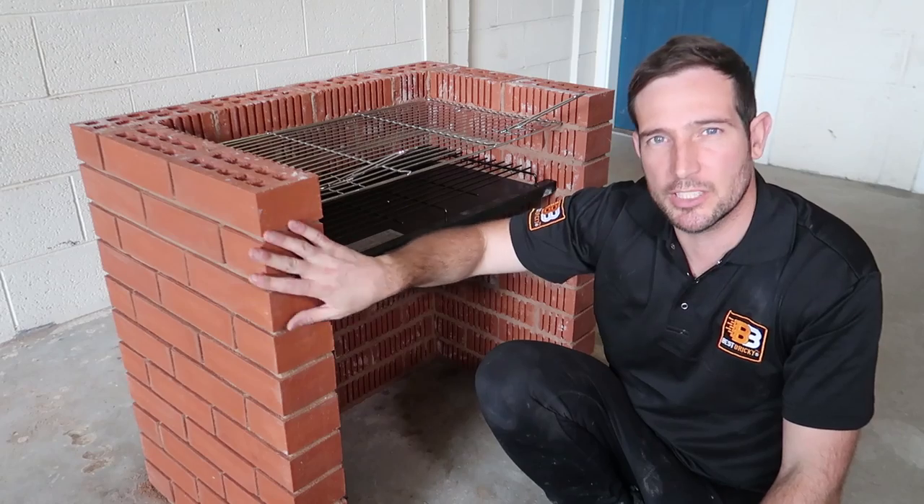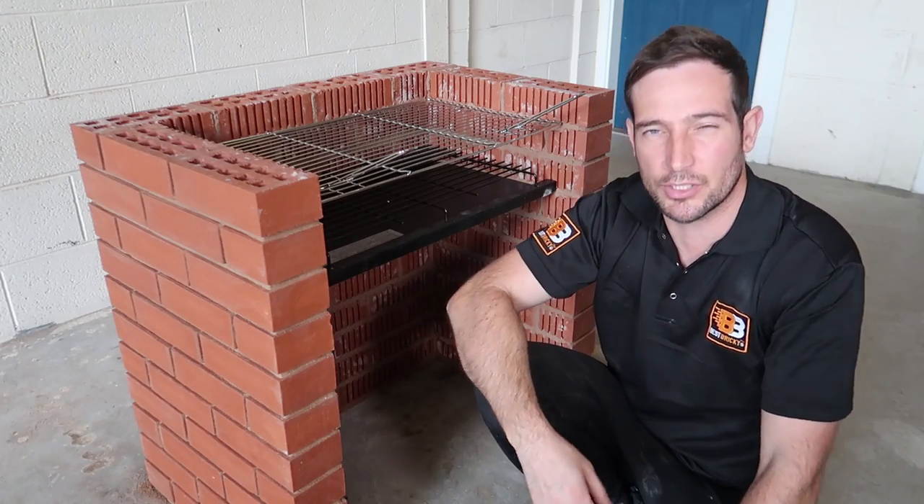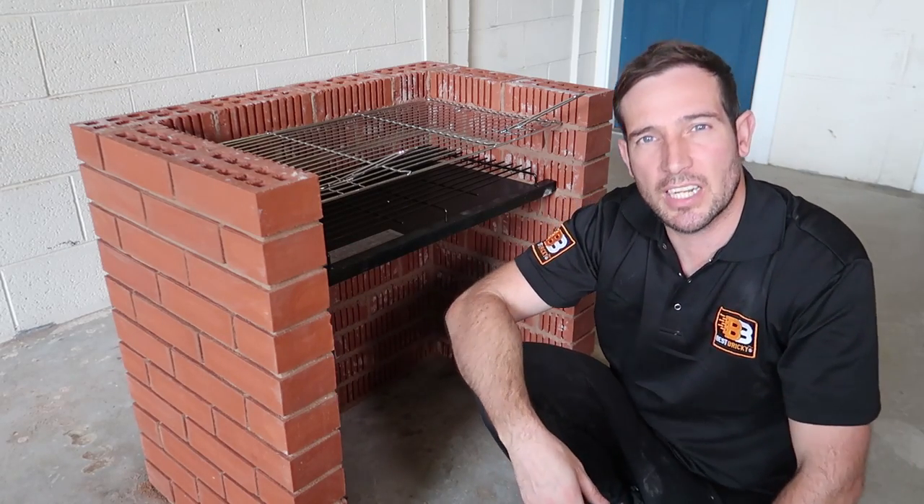If you want to find out how to finish brickwork, I'm going to do more videos like this on the channel, so stay tuned. Thanks for watching — I'll see you in the next one!